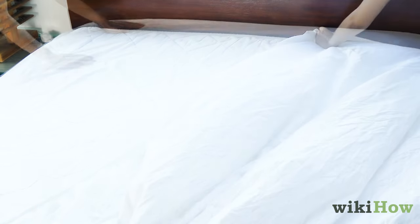To make your bed, start by putting the fitted sheet on and smooth out any wrinkles. Then add the top sheet over the fitted sheet.